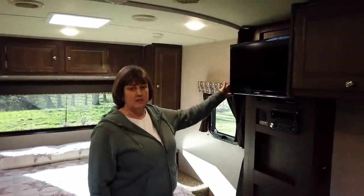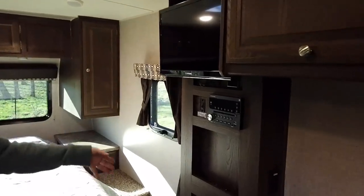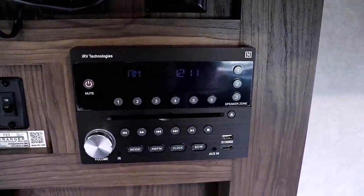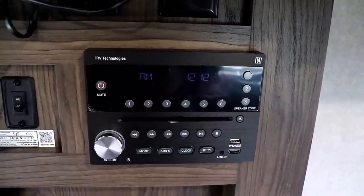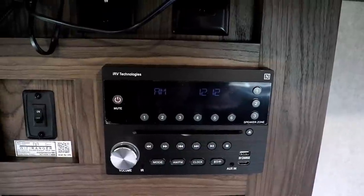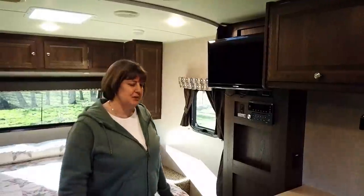Over here is our TV — it's a 24-inch Furion. The stereo is an iRV Technologies unit with AM/FM, CD player, Bluetooth, and DVD player all built into one. You can play it through the outdoor speakers, the indoor speakers, or all of them at the same time.